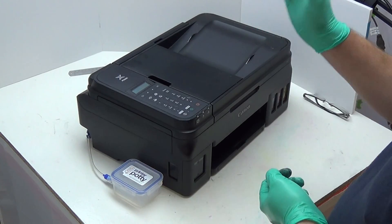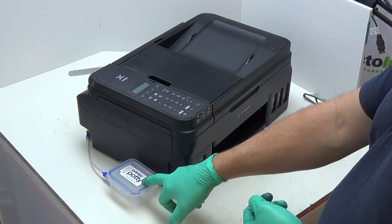Now that you've fitted your waste tank, the next thing to do is reset the waste counter so that the printer thinks that the pads have been changed. Once you've done that, you'll be able to continue using your printer as normal. Keep an eye on your tank to make sure you're emptying it on a regular basis — we recommend you don't let it get above about half full. So that's it — that's the whole process for fitting the external tank, the Printer Potty, to this Canon G4511. We hope it's been useful. Thanks for watching!